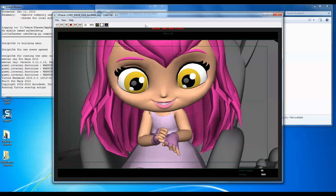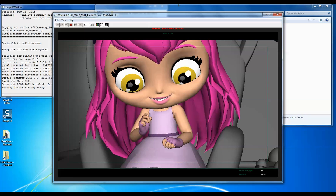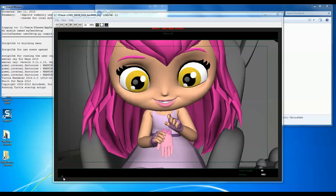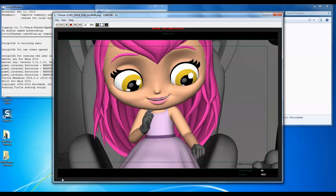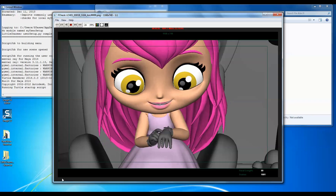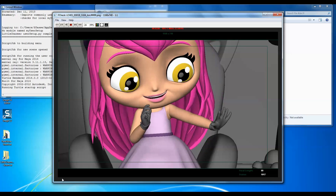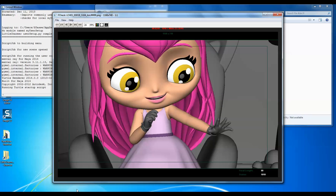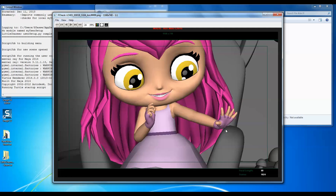So this is my first blocking pass, and you can see all the poses are there essentially. And we take it to this. Pretty simple, but it wouldn't have happened if I didn't spend time on the poses, thought about the fingers. And one thing I noticed when blocking that shot — you can see here — look at our hand and the silhouette, it's almost like there's no gap there.